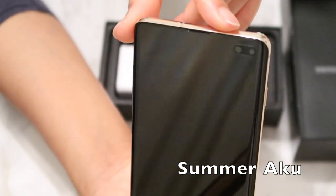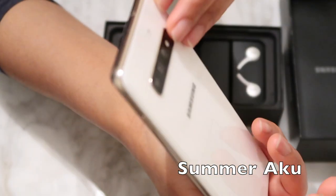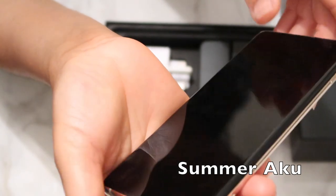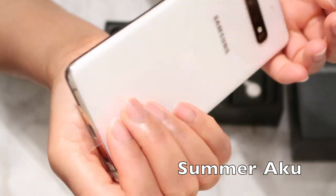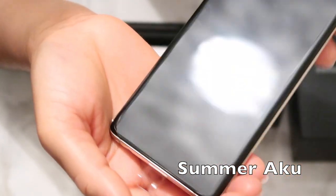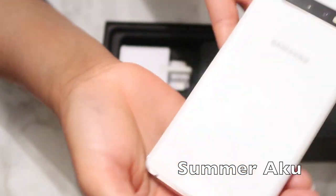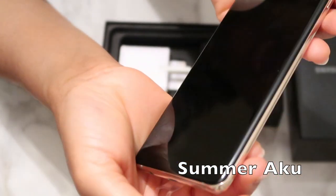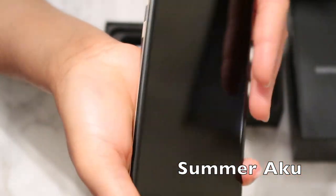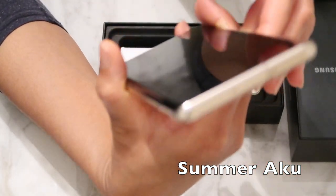It has two cameras at the front. This is not really my kind of video, but I see a lot of people make videos like this and I find them helpful. Anybody that wants to buy a phone can get to know a bit about it from people willing to share their unboxing experience. I watch videos like this whenever I want to buy anything new — even things for the house — I go on YouTube to see if anyone's done an unboxing.